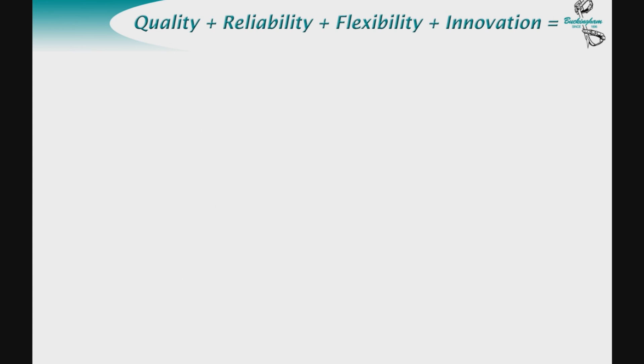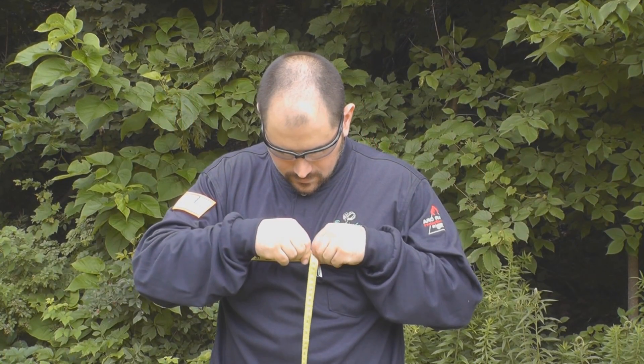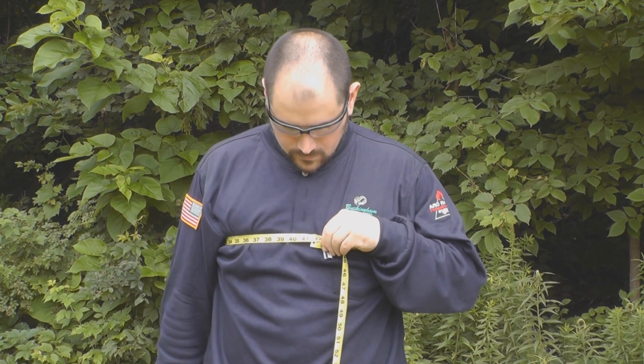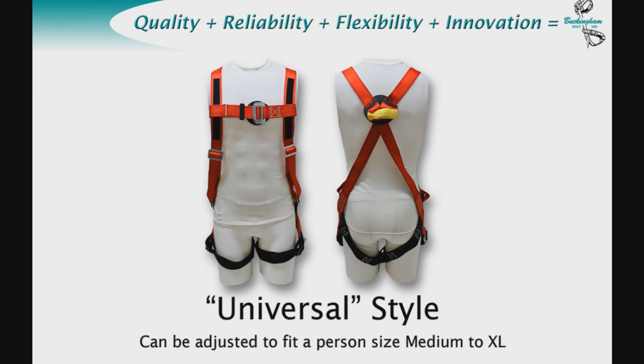There are many different types of harnesses, including H, X, and Y styles. Sizing is very important to assure proper fit and function. To properly size a harness, measure your chest with a tape measure. Once you have your chest size, refer to Buckingham's harness sizing matrix found on their website, www.buckinghammfg.com, or in their catalog. Find your height and chest size on the chart for the appropriate sized harness. Certain styles of harness have a wide range of vertical adjustment fitting a person from medium to extra large. These models can be ordered by adding prefix U — for example, U6493700.